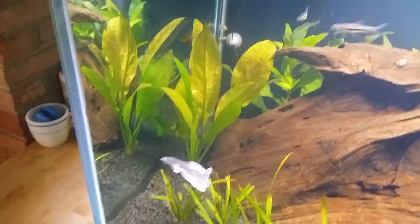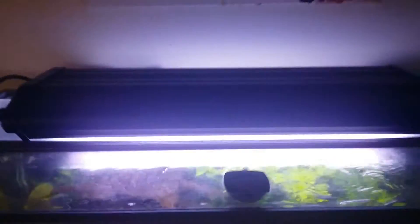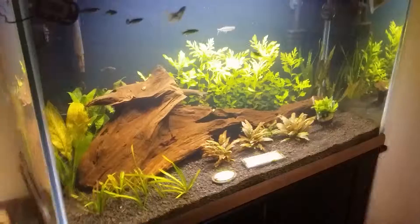The sword plant has new sprouts on it — at least every other day there's a new sprout coming out. You can see the damage it's been through. I did change my light — I put my T5 HOs on it.